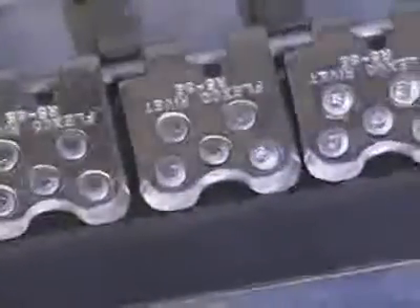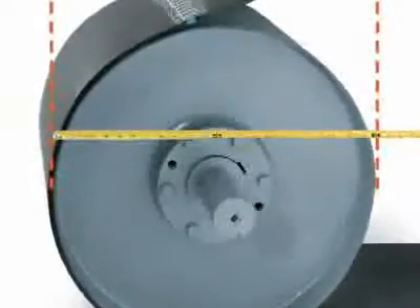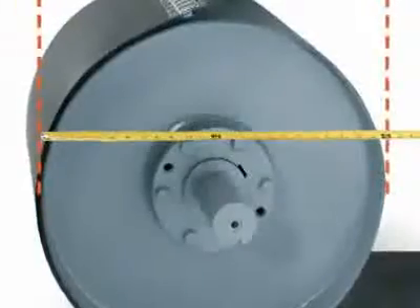As with all FlexCo mechanical fasteners, rivet hinged fasteners are designed for easy installation. Installation procedures for all of the FlexCo rivet hinged fasteners are essentially the same. Minor changes to the procedure will depend on which of the installation tools you decide to use.